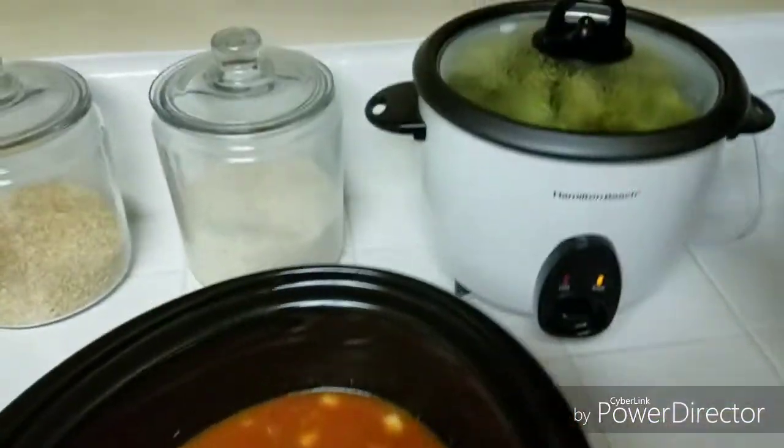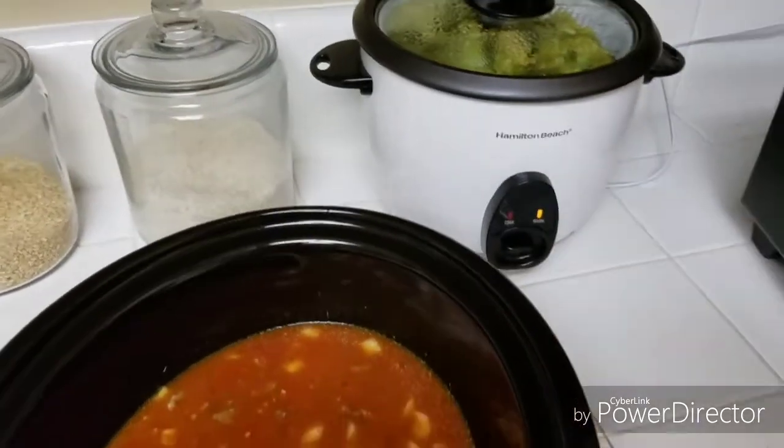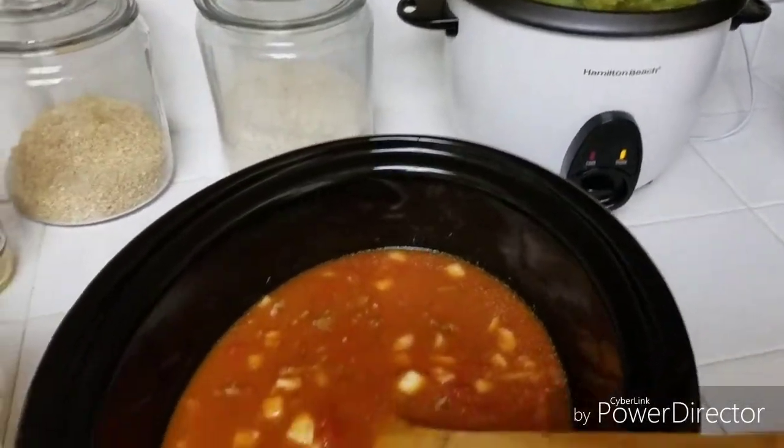And since I'm here, I also steamed up some broccoli. So tomorrow, again, simple — all I have to do is warm up the broccoli and it's ready to go with the soup. That's it.